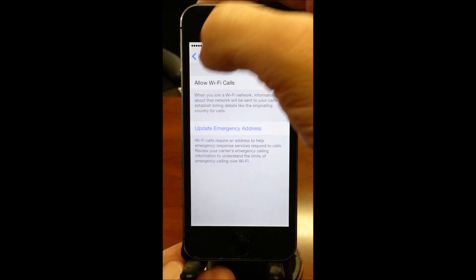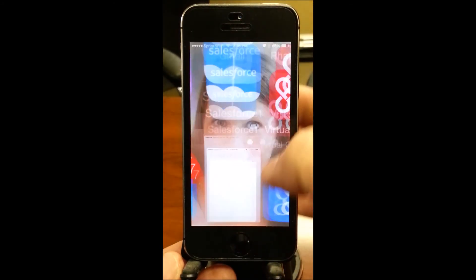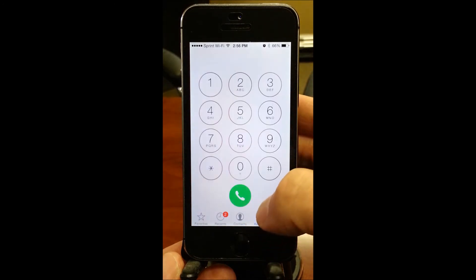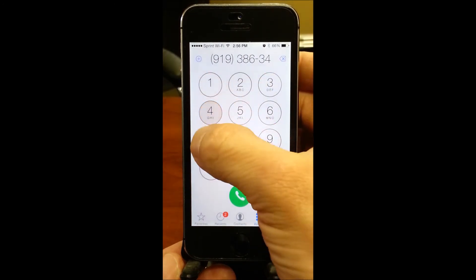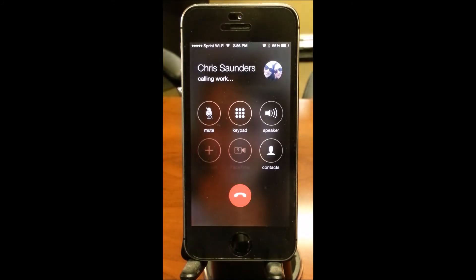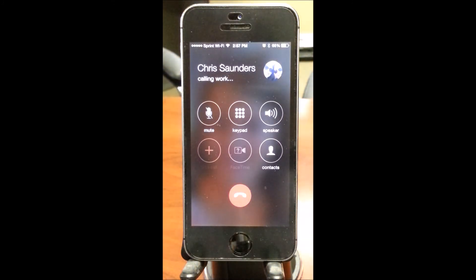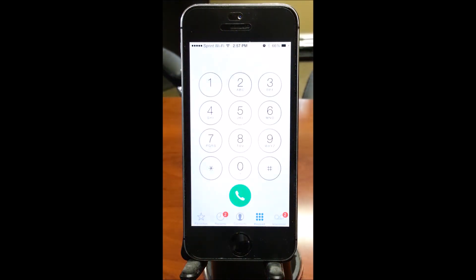Now we're going to make a test call over Wi-Fi calling. As you can hear, the phone is ringing — I've answered. It's over Wi-Fi. That is it.